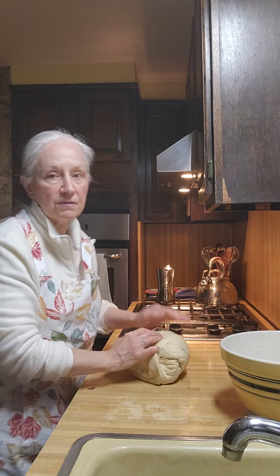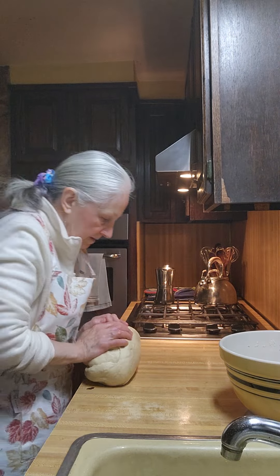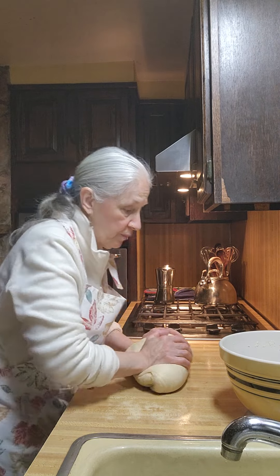So when she said 'fully risen,' she meant it. So we just calculate four times 20 — she'd get a lot of bread done.